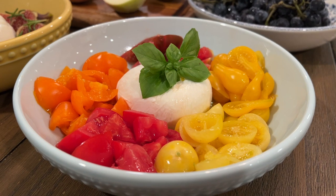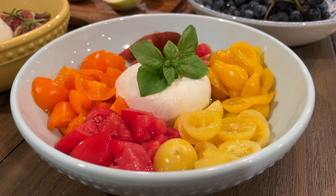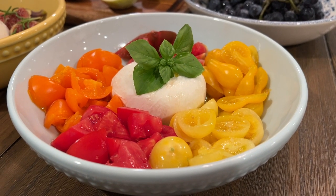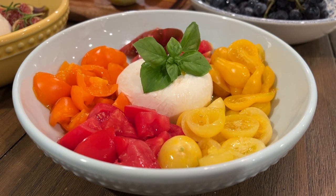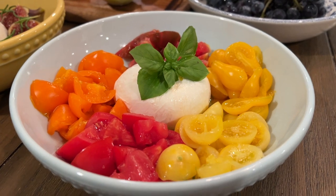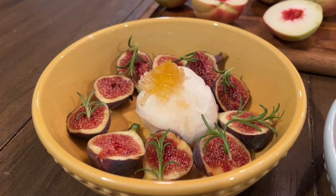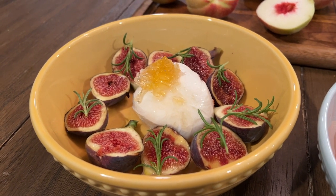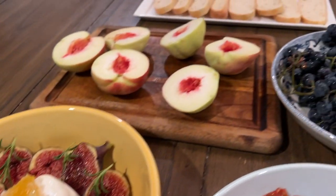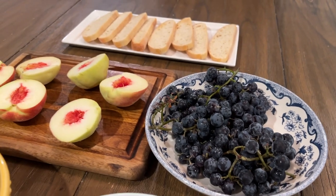Here's our colorful dinner with harvest from the garden. This is burrata with tomatoes — different varieties: yellow pear, lemon blush, sun gold, big boy, and Notre de Crème if I'm pronouncing it correctly. Then basil, and this one also from the garden — figs, rosemary, burrata, and honey. And peaches from the garden, grapes from the garden, and store-bought bread.